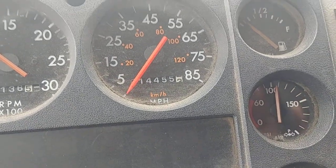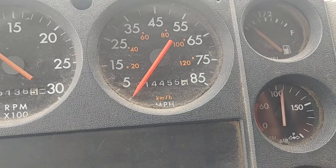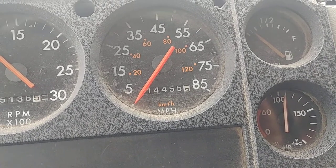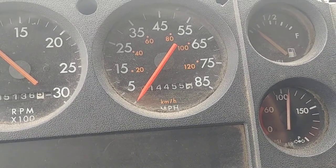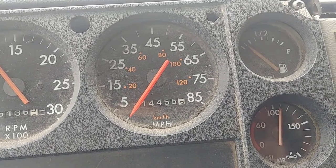This is an Oregon CDL air brake test with the engine running. You're building up the air pressure until the air governor cuts out. In general, the air governor cuts out between 120 to 140 psi. But every truck is different.